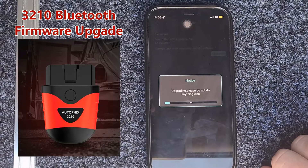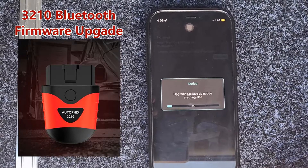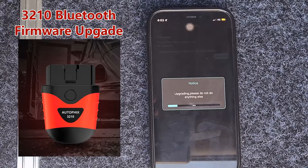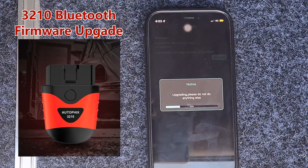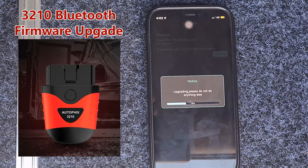So you'll find if you're having an issue with connecting to the phone, this will fix it up. It also means it's uploading the latest vehicle information, so it'll certainly help with the amount of information you're getting off your vehicle.